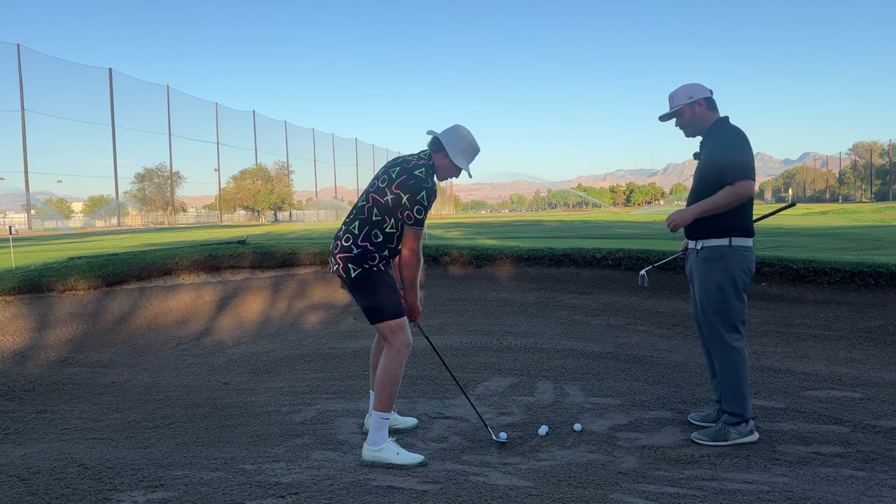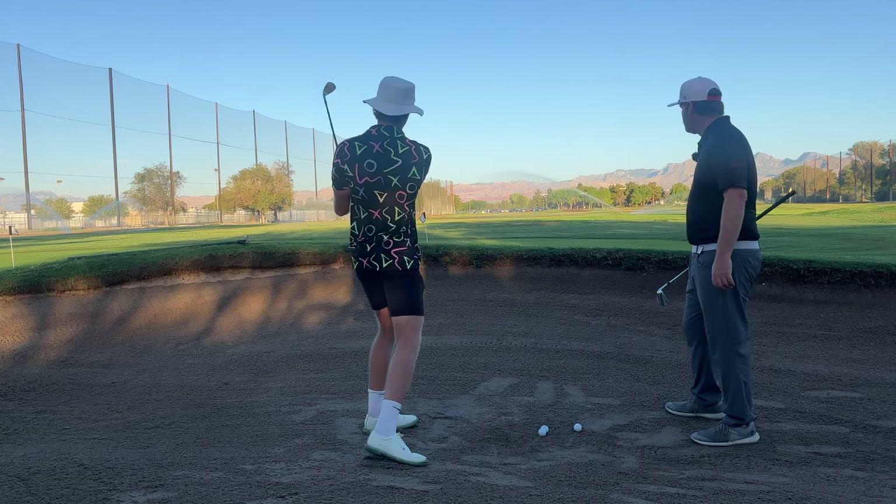Go ahead and hit one. Right next to the hole — great shot.